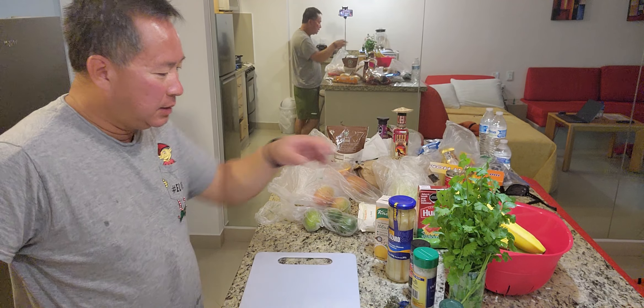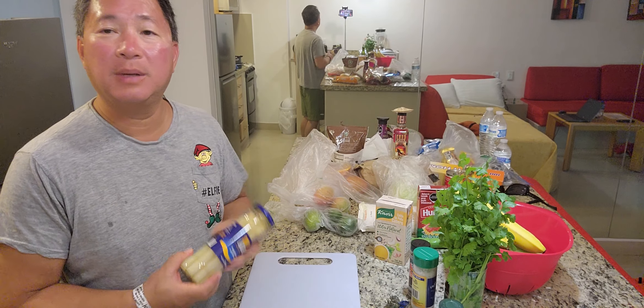Good evening, folks. Tonight, I'm going to make something new. I'm going to make asparagus soup.